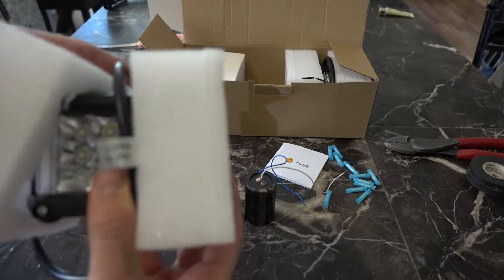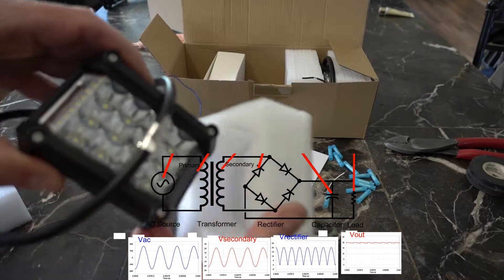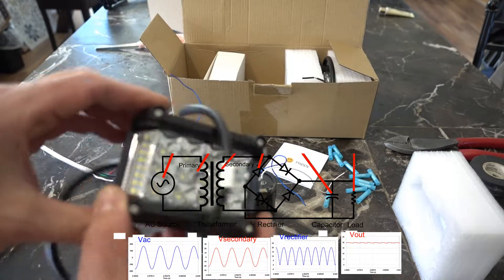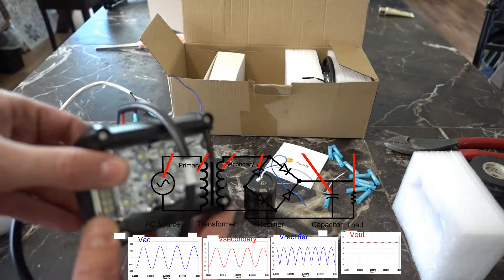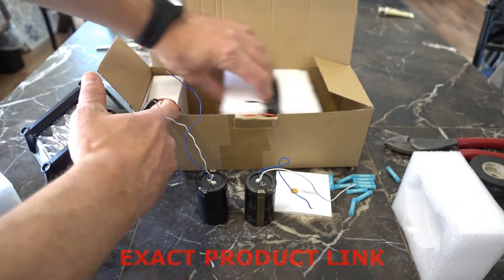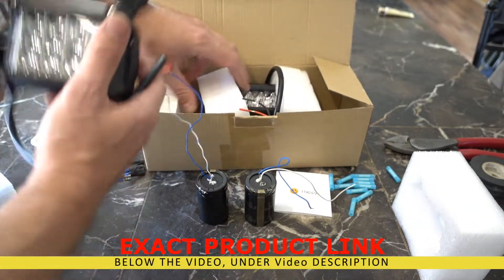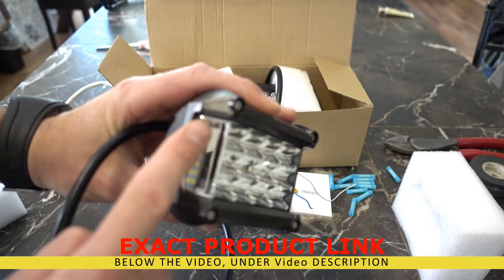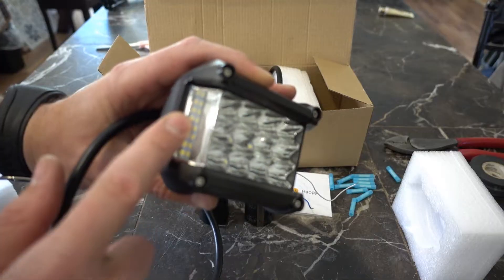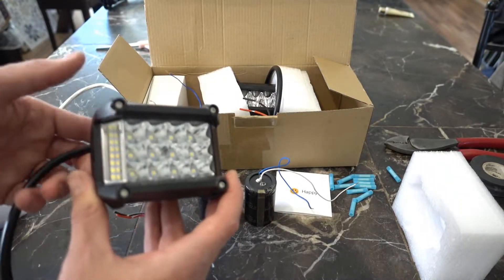In this video I'm going to show you how to hook up LED lights to a quad or a motorcycle when you have to convert them from AC to DC, which is alternating current versus direct current. I bought these from Amazon — they come nicely packaged in a box. You get two LED lights; these are the special ones that have the side light on the side, which gives you a very wide angle of view.